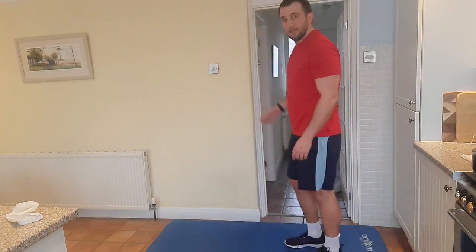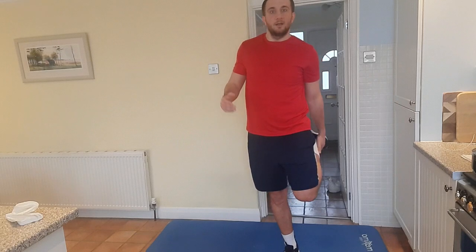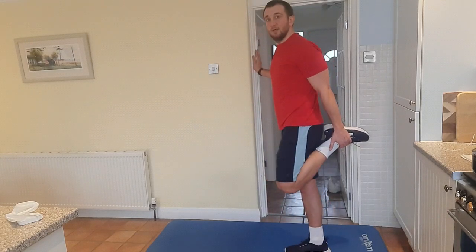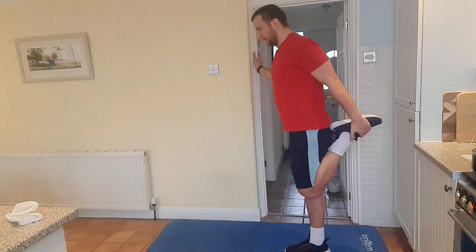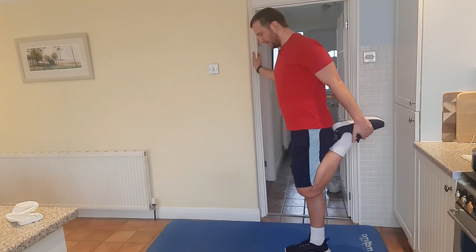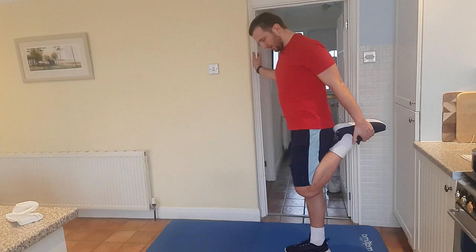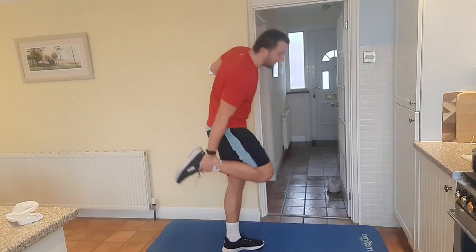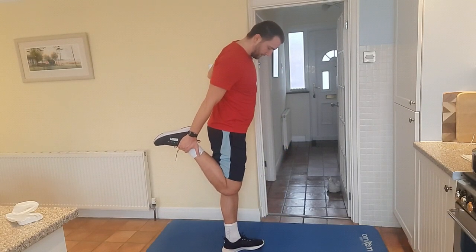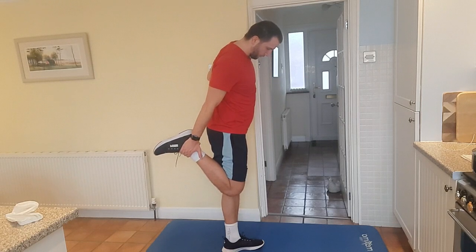Now we're going to stretch out our quadriceps. If you've got extremely good balance, you can stand on one foot like so. If not, hold onto your ear, or it's absolutely fine to hold onto the wall somewhere in your house. Making sure we're stretching out our quadriceps at the front of the thigh. 10 seconds: 10, 9, 8, 7, 6, 5, 4, 3, 2, 1. Change the leg: 10, 9, 8, 7, 6, 5, 4, 3, 2, 1.